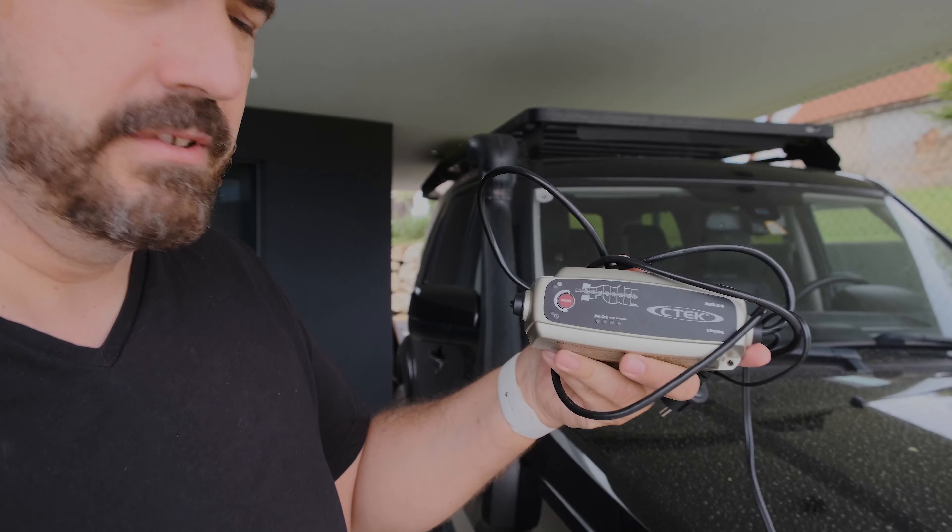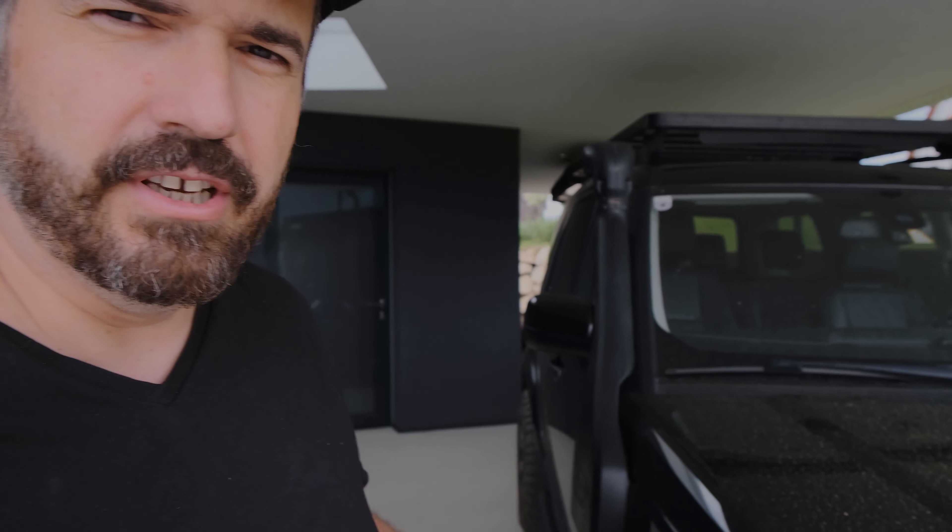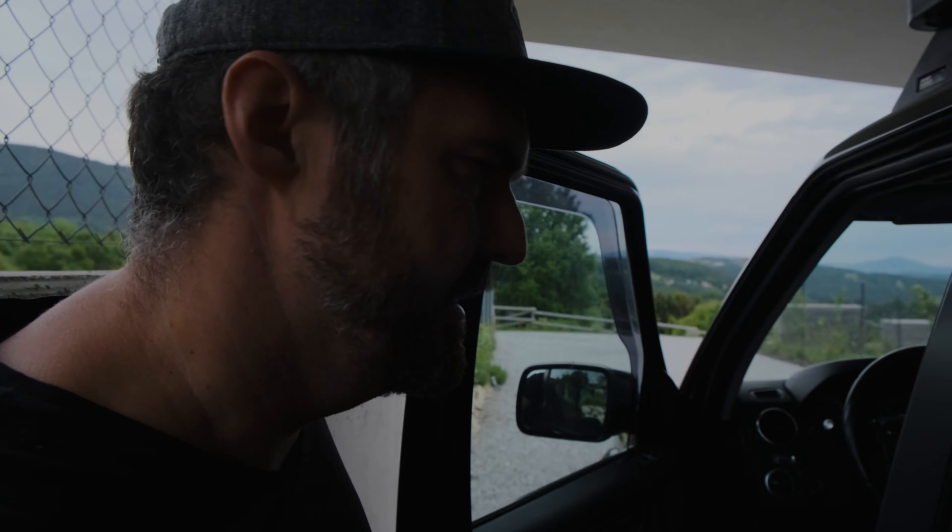I'll link the charger in the description below. It also has an AGM mode, which you need when your car has a start-stop system — but this car doesn't have one. So we're opening the hood.